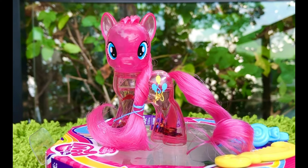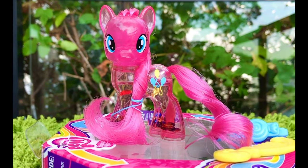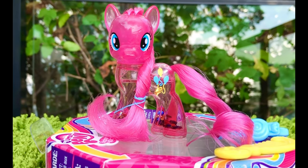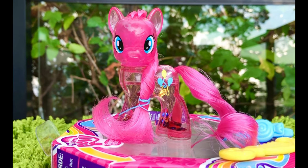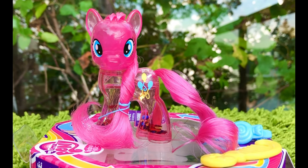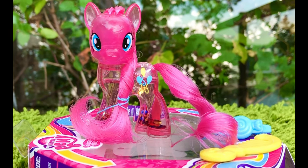Here she is in all of her glory. I'm definitely happy I splurged on her, and I'm very happy I bought her new in box. The mane and the tail are in excellent condition. I heard these ponies' hair gets ruined very easily, but I'm very careful with my collectibles.